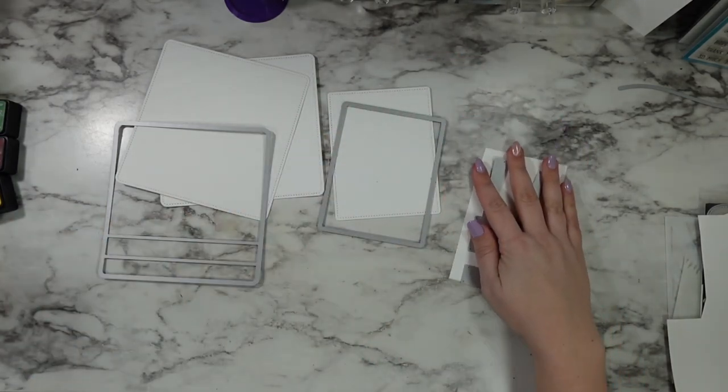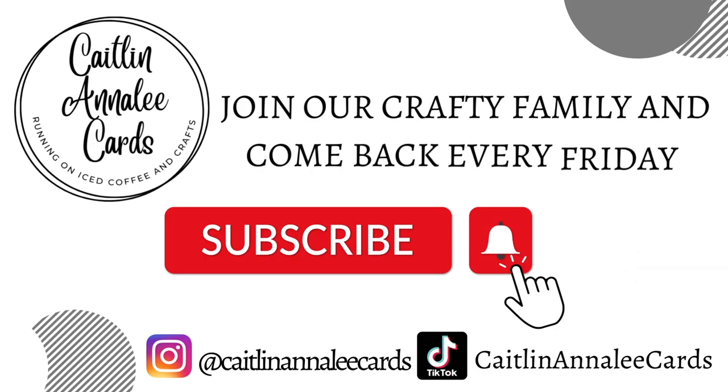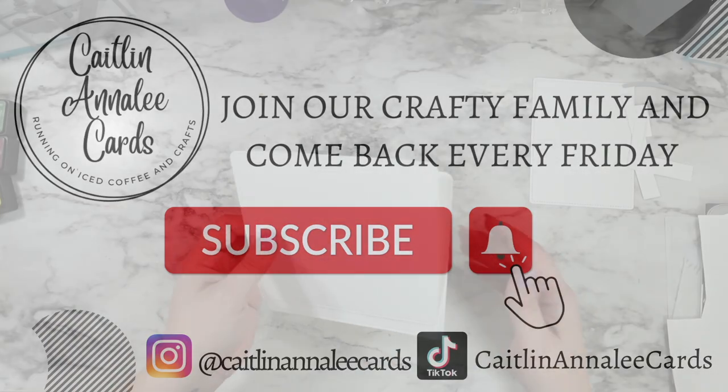You only need one tab at a time, but when in doubt if you have the scrap paper, go ahead and cut it. Before we get started on all the good details, go ahead and hit that subscribe button if you haven't already so I can see you every Friday for some more crafty inspiration.